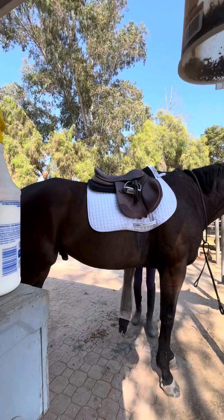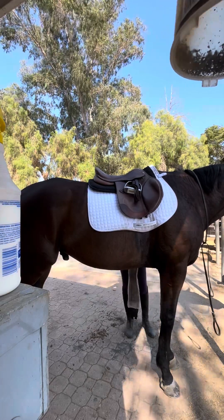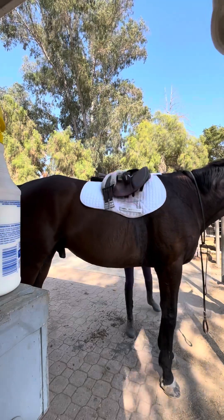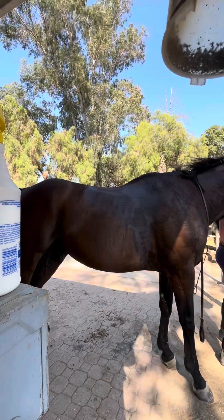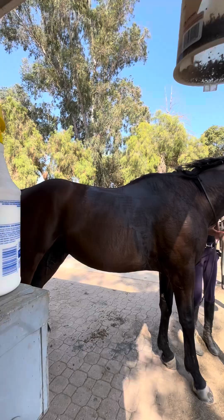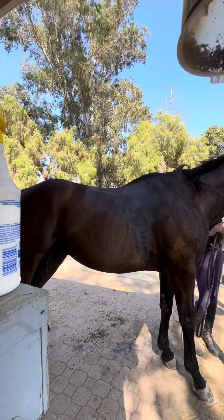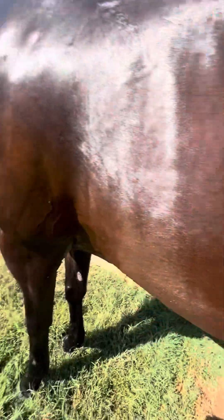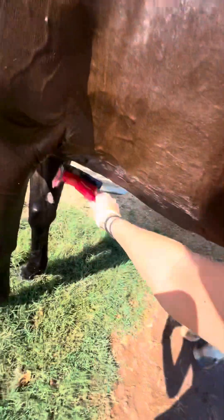So then I just went to untack him. He just stands there — Coco used to wiggle around a bit but he doesn't really do that too bad. And then I bathed him, but I forgot to video that because, of course, I forget to video everything. We got me sweat scraping him.